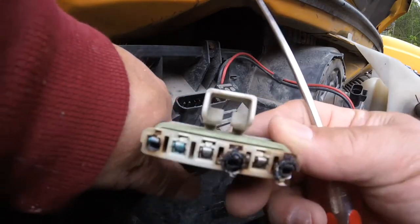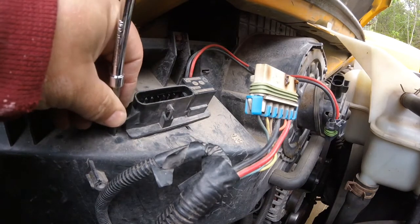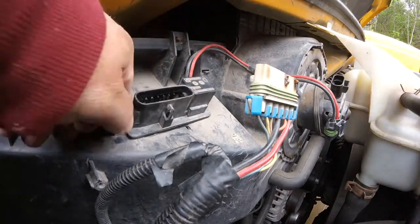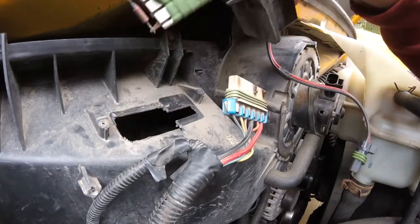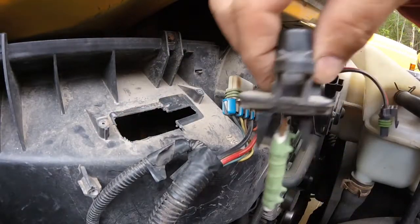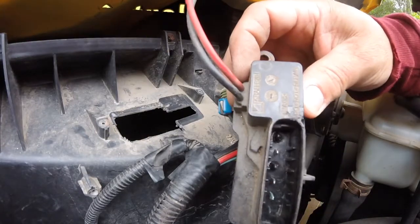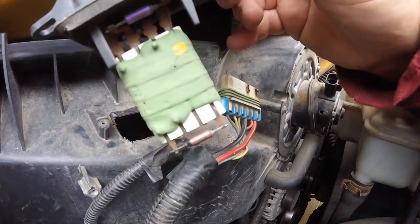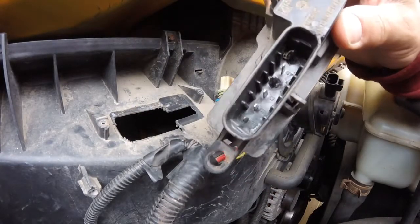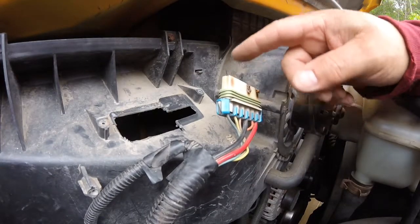We'll go back to O'Reilly's and see if they have this part. In the meantime, before I go, I might as well disconnect this. So now the resistor itself could possibly still be good. However, at this point, it's just best to replace it anyway, but I do have to get this piece first.